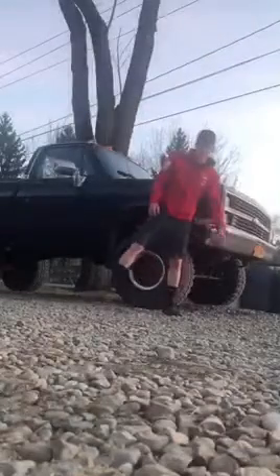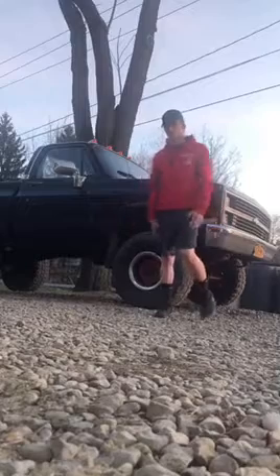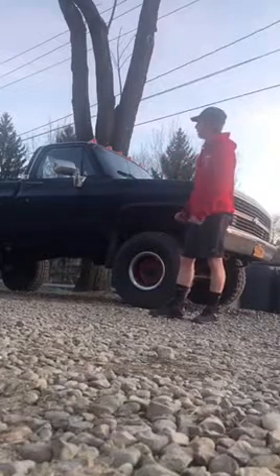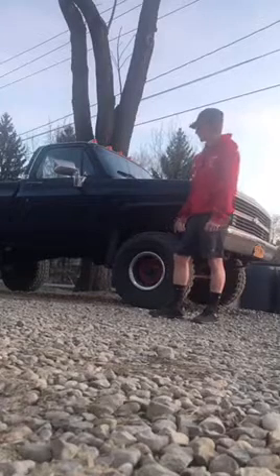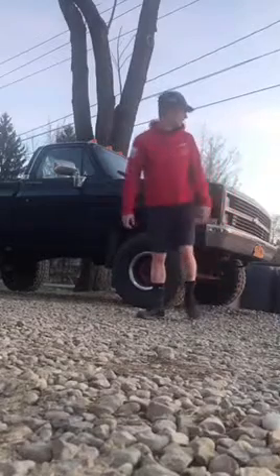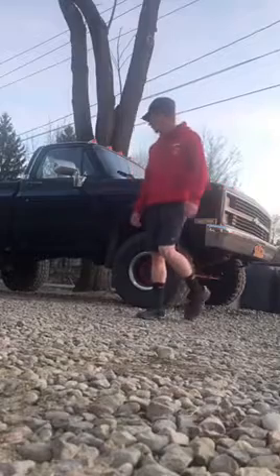I just bought the truck last week. I did the first modification on it without documenting it because it really needed it — that was the only thing wrong with it when I purchased it. It needed headers and exhaust pipe all the way back; it's all rusted out and rotted. If you can hear a loud noise in the background, it's the highway — I live next to a highway.